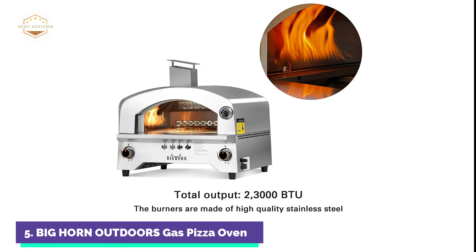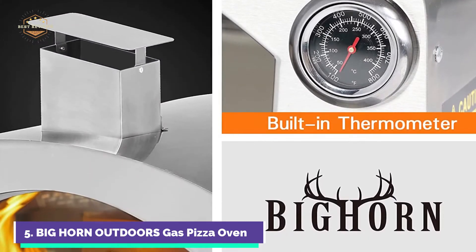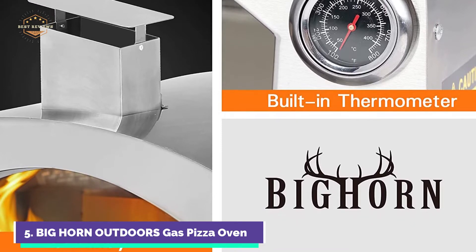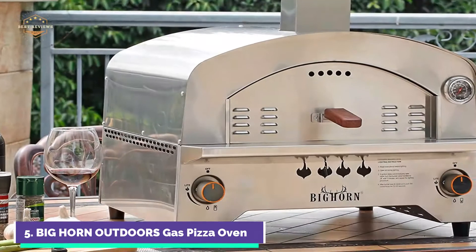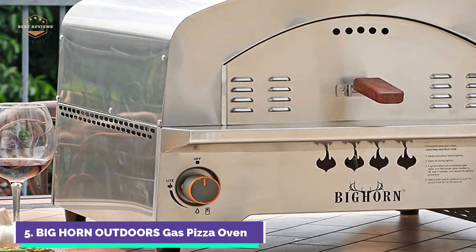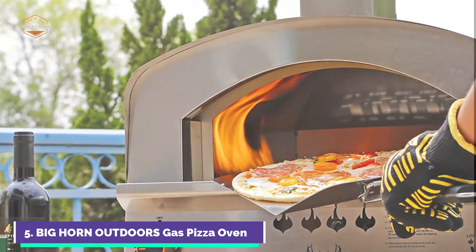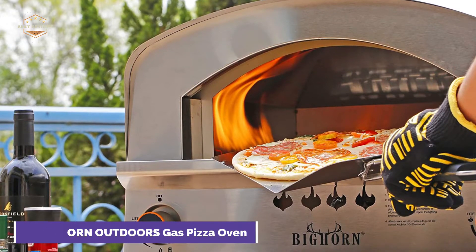This portable propane pizza oven from Big Horn Outdoors is made of stainless steel and is specially designed for outdoor use. The sturdy construction makes it easy to disassemble for cleaning, storage, and transport. The built-in thermometer lets you monitor the temperature inside, and two control knobs make it easier to ignite the oven. Four anti-skid feet protect the tabletop and keep the oven secure.